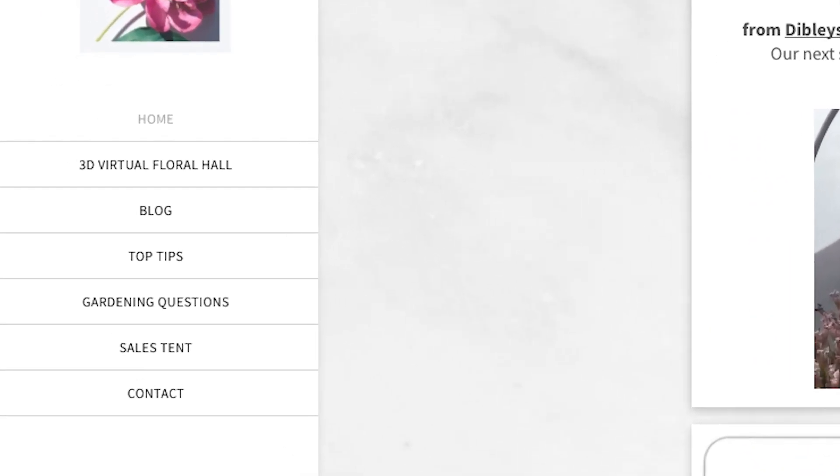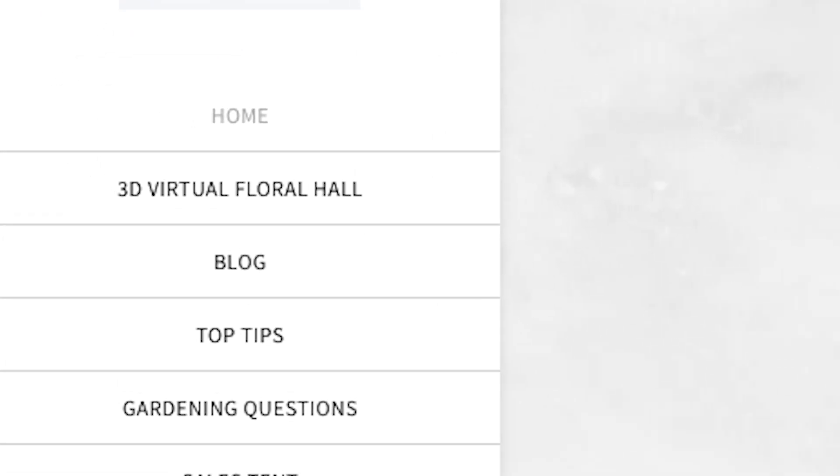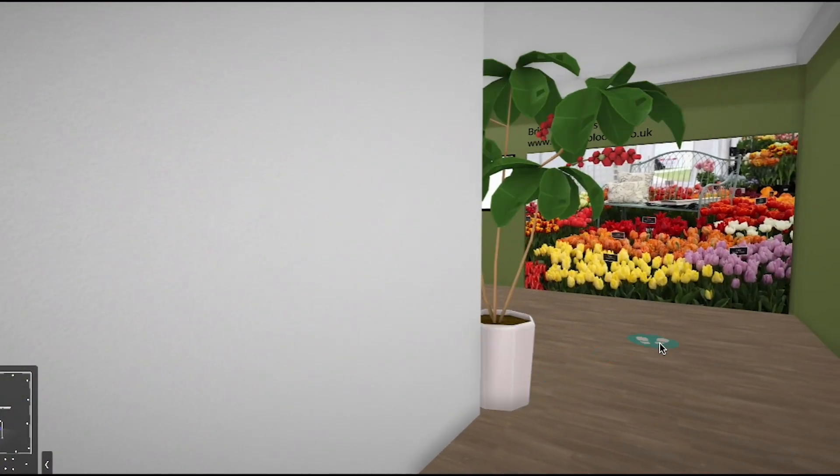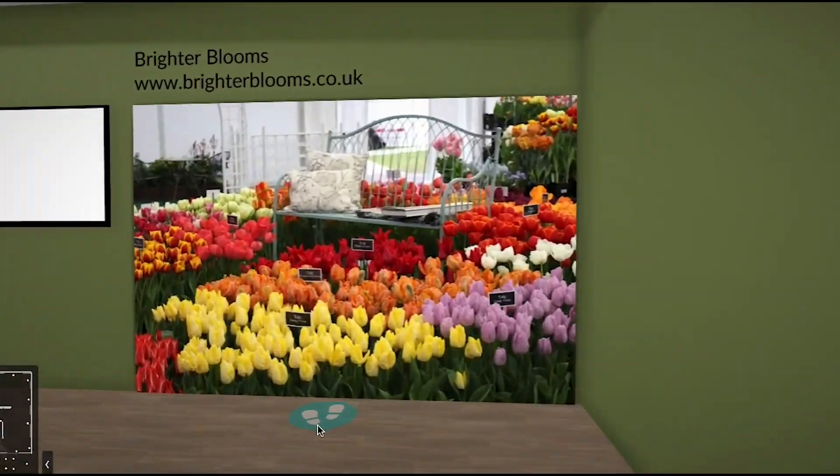Let's start by navigating from our Virtual Flower Show website into the 3D Floral Hall and around to gold medal winning Brighter Blooms display. Here are Matthew's tips on sowing Baby Leaf Salad.